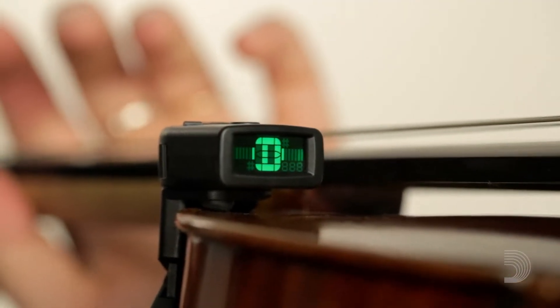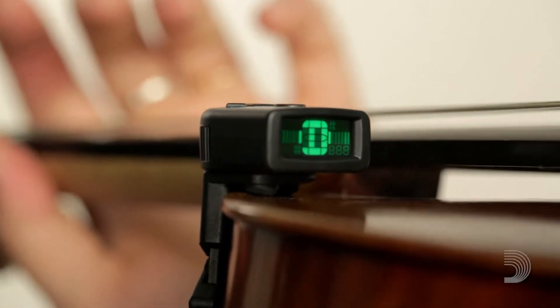The tuner may be left on the violin when stored in its case. For more information, head to Daddario.com.